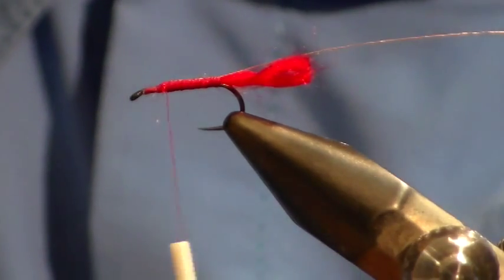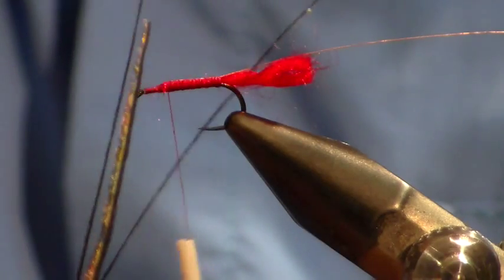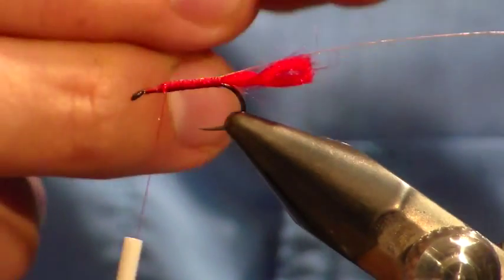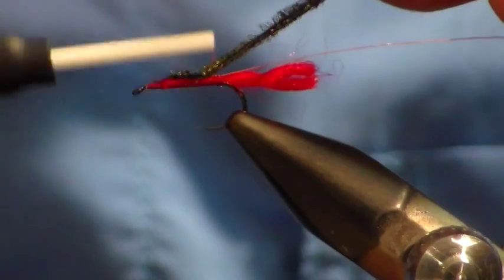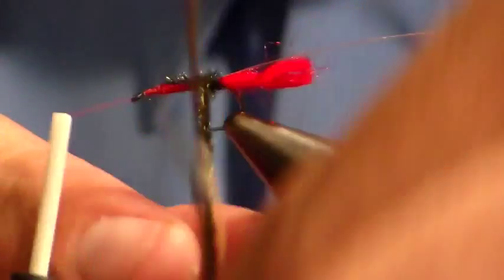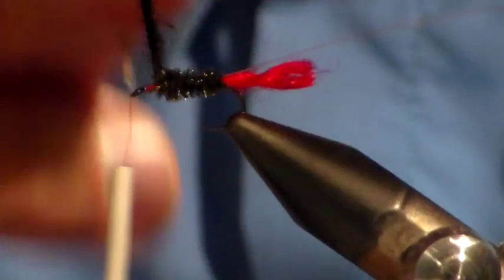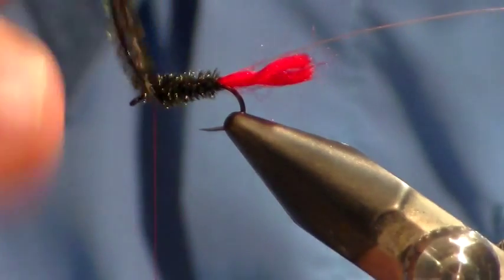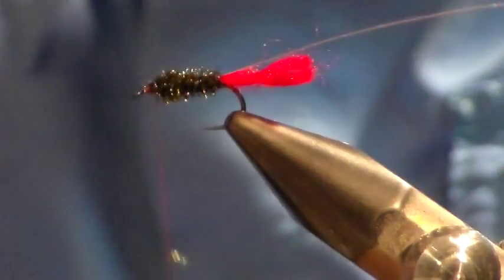This is quite a large hook so we're going to take three peacock curls — three strands — and tie them in by the thin side first. Come all the way back, then come all the way back to the front and wrap them in. By tying them by the thin side first we're going to achieve a little bit of a taper. When we get to three millimeters behind the hook eye we're just going to tie that off and cut the excess off with the tips of your scissors.